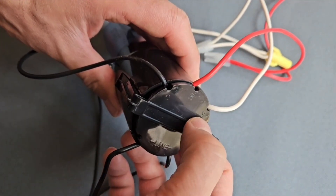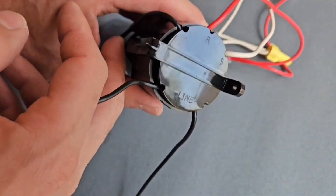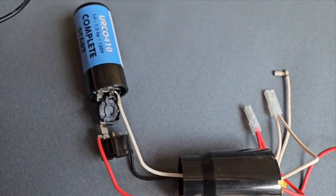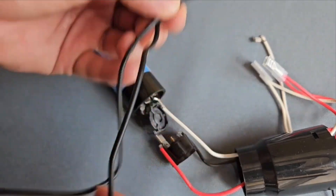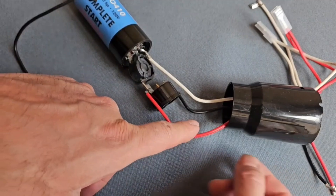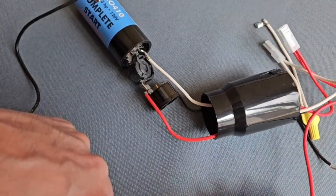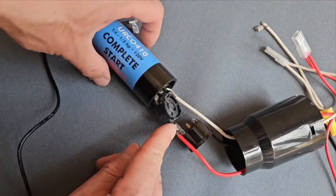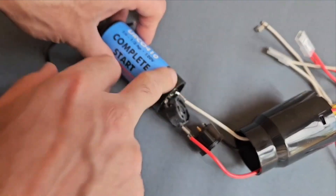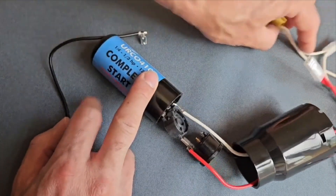If you open it, the first thing you will notice is that these two black ones on this side are basically the same wire — it's just turning and coming out. Usually the one which is the common is actually your hot wire. The other one, the neutral, this black goes to an overload, and from the other side of the overload the black goes to your run winding — that is the neutral side of your power.